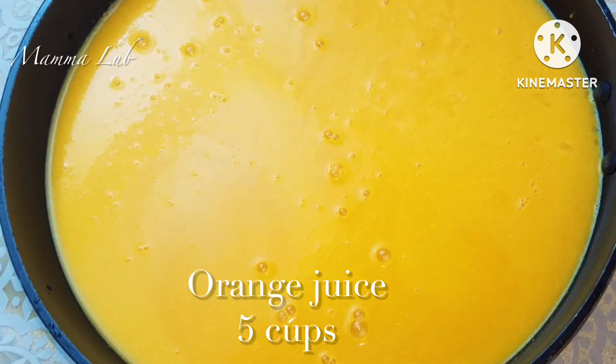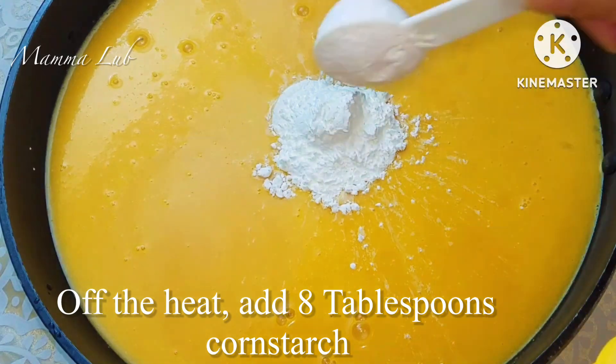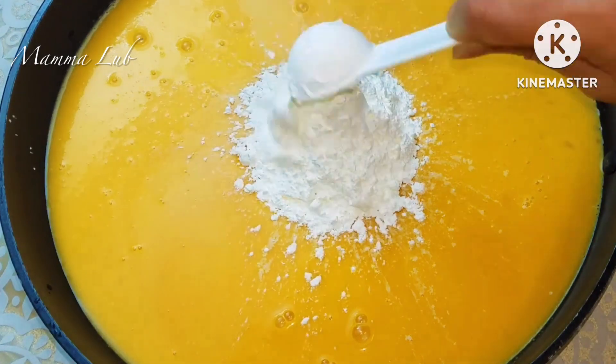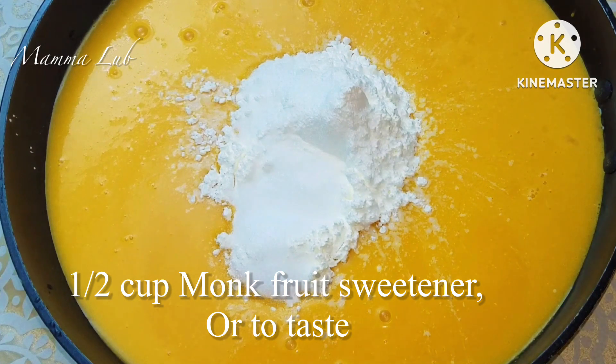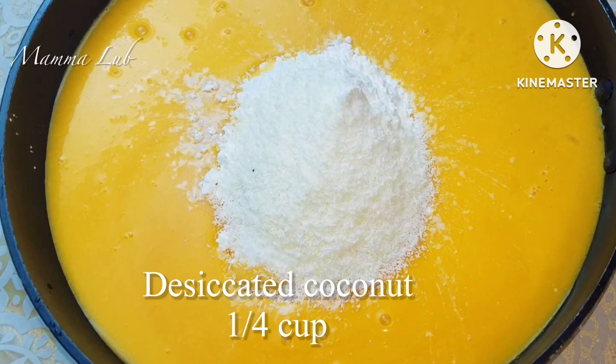Add 8 tablespoons of cornstarch, half cup of fruit sweetener or to taste, and desiccated coconut — 1/4 cup.